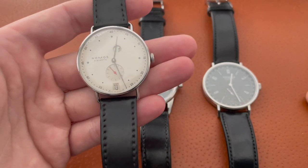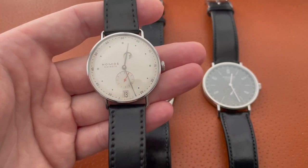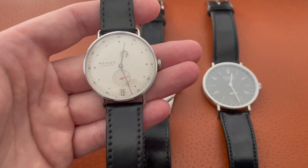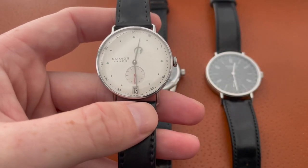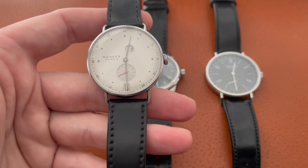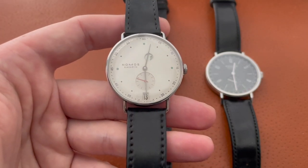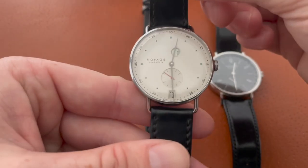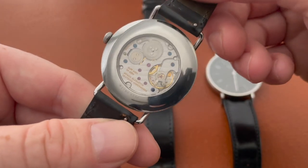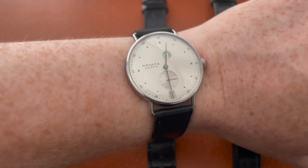It keeps wonderful time. I'm not an expert — I don't have a timer to figure out exactly how many seconds it's plus or minus — but I never have to adjust it. It's always on time, keeps great time within maybe a couple seconds a week, and I've had no issues with it at all. The only problem I had was in purchasing it from Exquisite Timepieces; they sent it via FedEx and it got stuck in an ice storm in Memphis for two weeks. It's absolutely awesome, amazing, comfortable, perfect for my wrist — 166 millimeter wrist, about 6.6 inches.